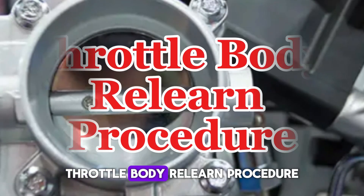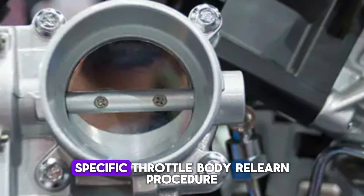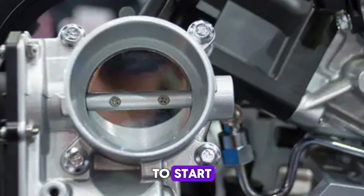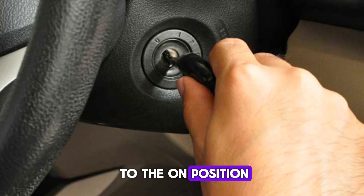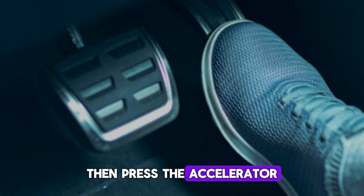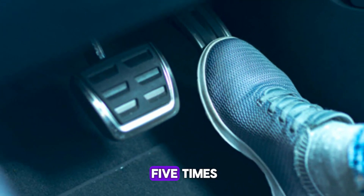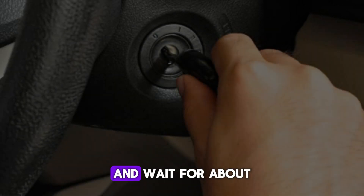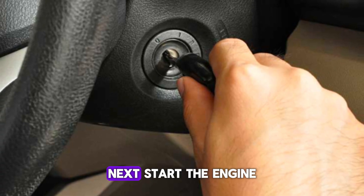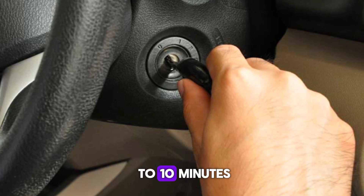Number 4: Throttle Body Relearn Procedure. Certain vehicles require a specific throttle body relearn procedure after a TPS reset. To start, turn the ignition key to the ON position for about 2 seconds without touching the gas pedal. Then, press the accelerator fully down and release it slowly, repeating this movement about 5 times. Turn the ignition OFF and wait for about 10 seconds to allow the system to reset. Next, start the engine without pressing the accelerator and let it idle for at least 5 to 10 minutes.